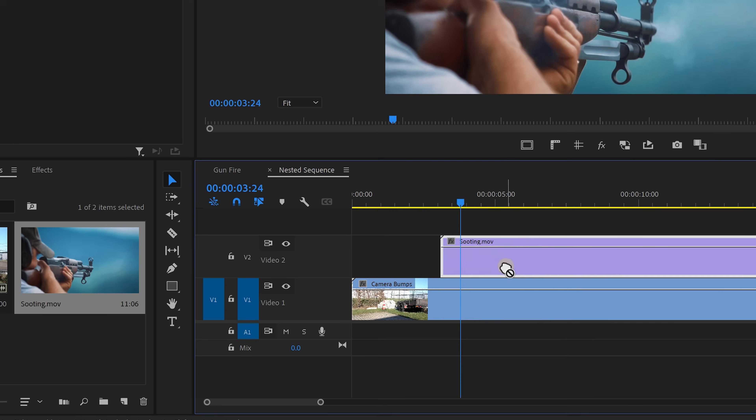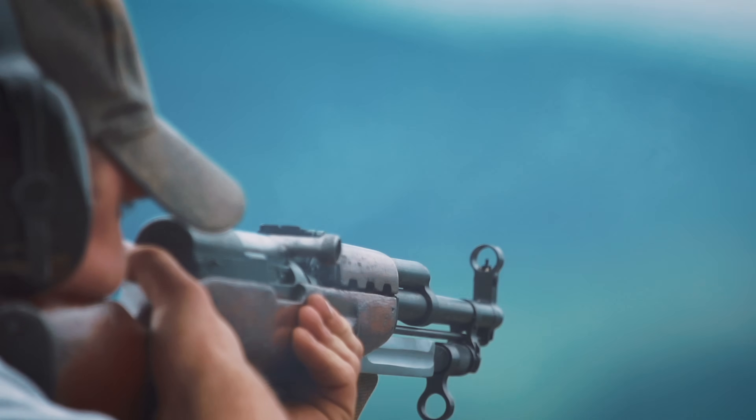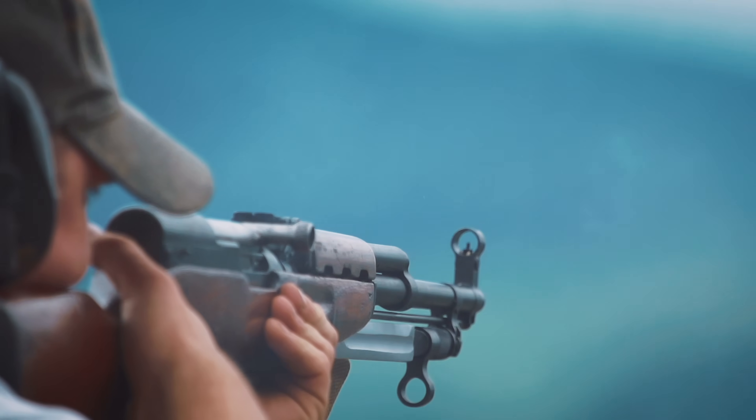Now make sure that the gun fires are synced with the camera bumps. Going back to the main sequence, you'll see how much more impact we're getting with that camera bump in the shot.